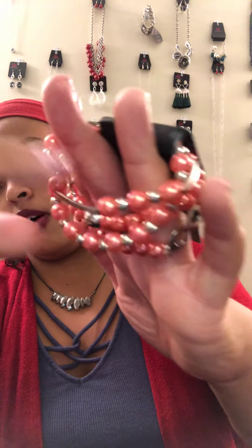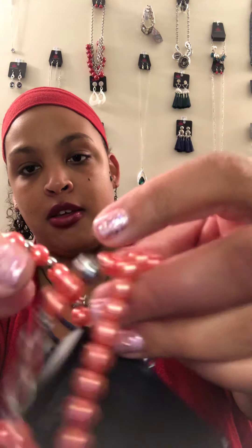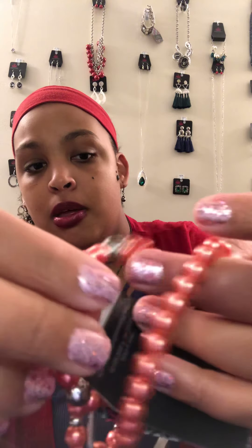B5 — you get four bracelets for $5. They are beautiful orange. You have tube beads, infinity signs, and one that's silver and orange. One bracelet has an infinity sign with heart bead accents, and then you have one that's plain. So you have orange, infinity signs, heart beads, and long beads. There's only one of those sets available.